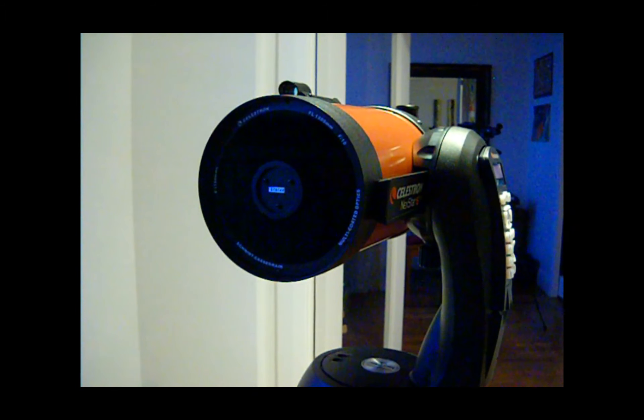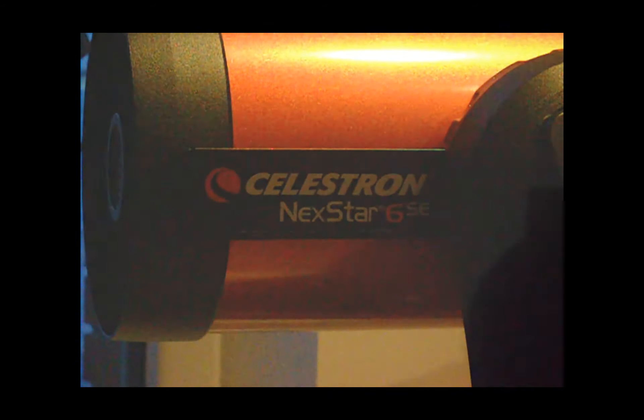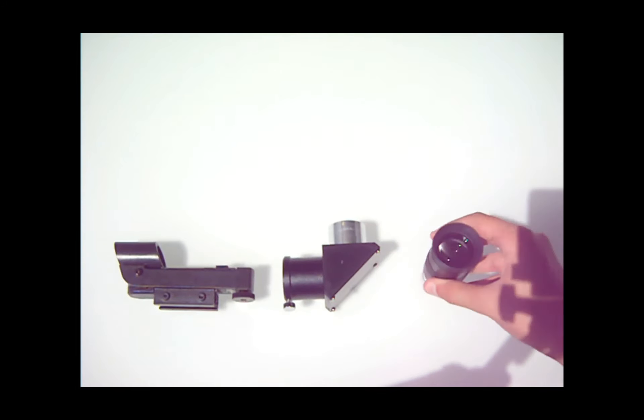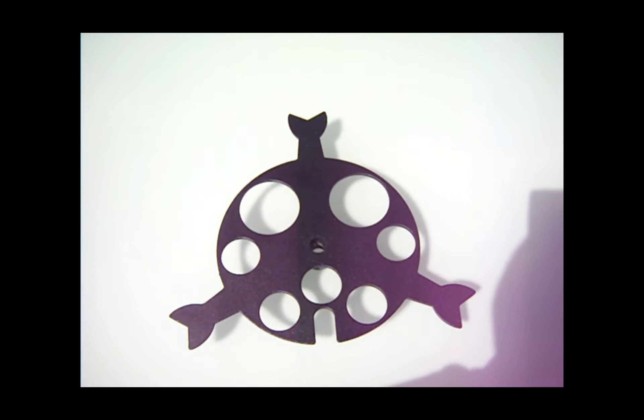Starbrite XLT coatings give you an even better view of all the objects you're looking at. The Celestron Nexstar 6 SE comes with a red dot star pointer finder scope, a 90-degree eyepiece diagonal holder, a 25-millimeter eyepiece, and an accessory tray for holding eyepieces and other accessories.